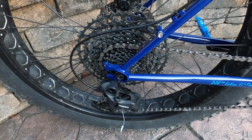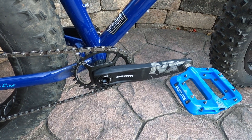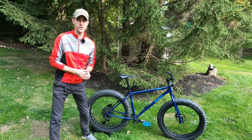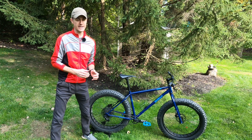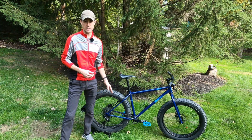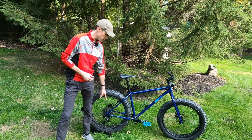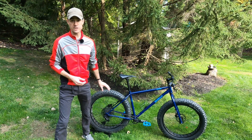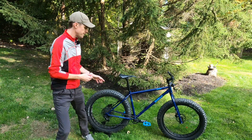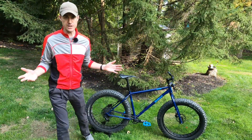In terms of drivetrain, this runs SRAM Eagle components, but they are the lowest-end SRAM Eagle components. On the front there is a SRAM NX with a 30-tooth cog. It comes standard one-by, but this bike can be set up to run a front derailleur. On the back it comes with a SRAM SX Eagle rear derailleur and a 12-speed cassette, running from an 11-tooth cog all the way up to a 50-tooth cog. So a huge gearing ratio — especially given that this thing weighs 35 pounds, having that 50-tooth cog with the 30 on the front makes most hills pretty easy to tackle.